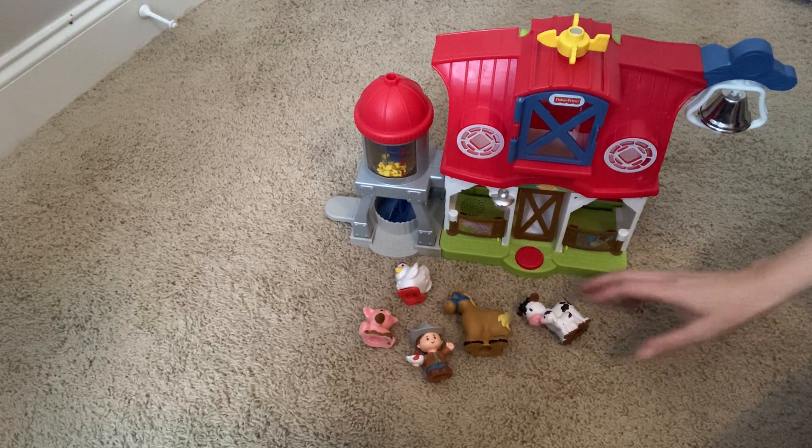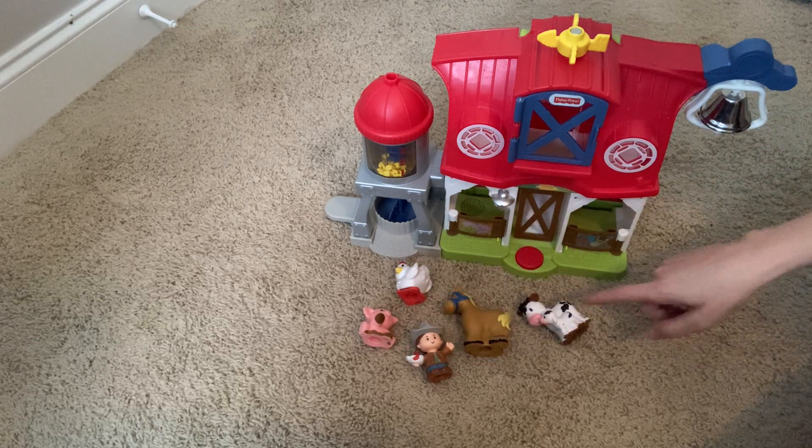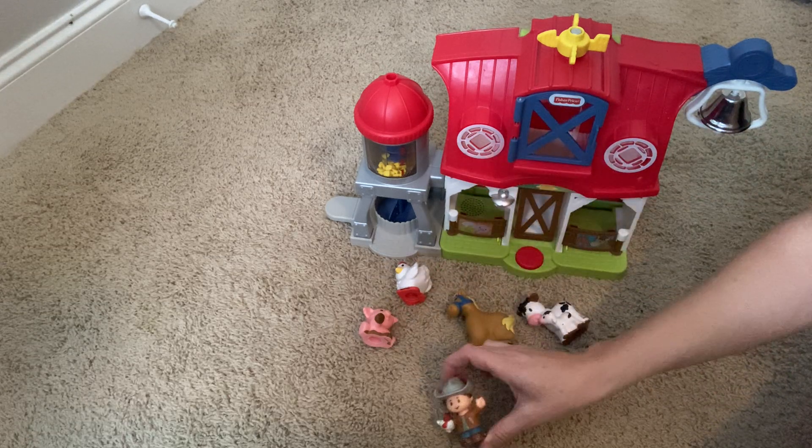It opens up and it comes with all these little friends too. I'm going to show you that in a minute, but all the little animals — there's a cow, horse, chicken, pig. It might have come with one more that they've misplaced. And then you've got the farmer as well, which is really fun.